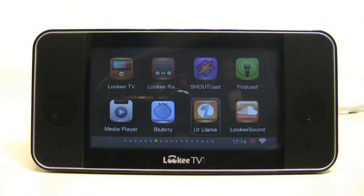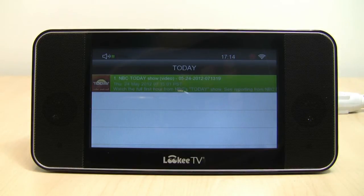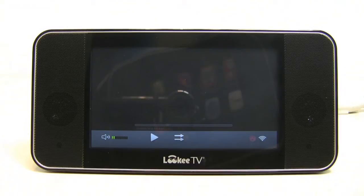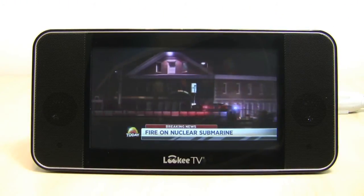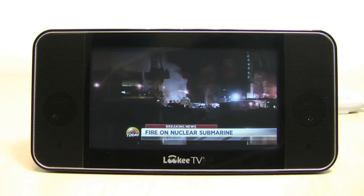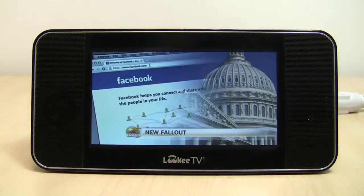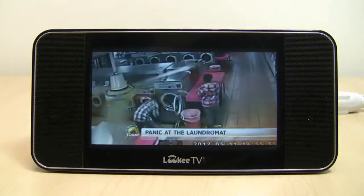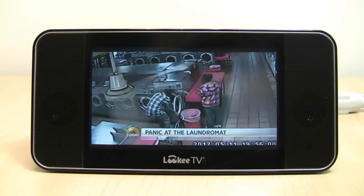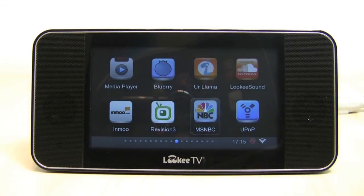There's also Your Llama for even more music. Now I'm going to show you the MSNBC app. This is great because you get five full episodes of NBC News every single day, and it's all for free as well. We'll open up NBC Today — with these apps, everything loads up quick, which is great. The news clip plays: breaking news — a fire breaks out on a nuclear submarine in Maine; officials say there's no damage to the reactor and no nuclear threat, but at least seven people have been injured. Also: Congress gets involved in the investigation of Facebook's troubled IPO as new lawsuits are filed. No one said the news was going to be positive — in fact, it rarely is.